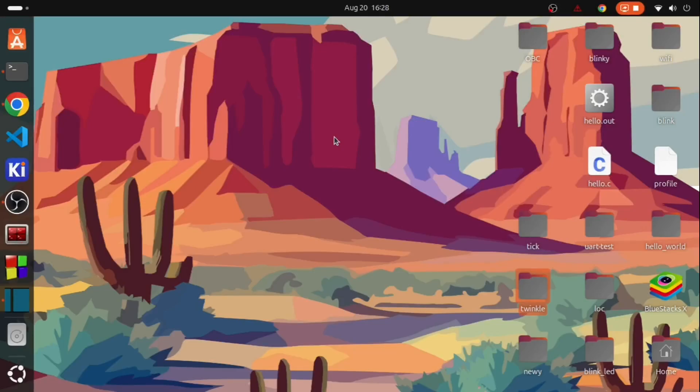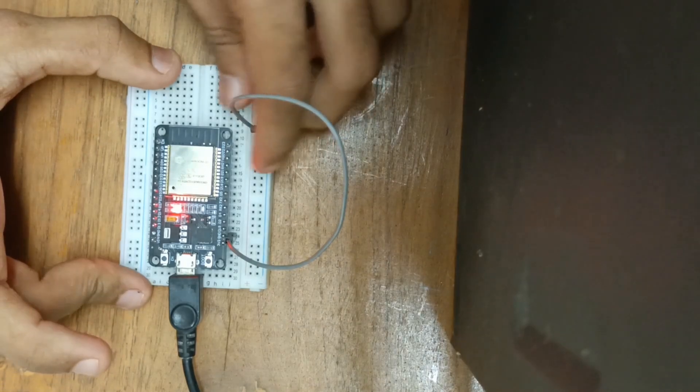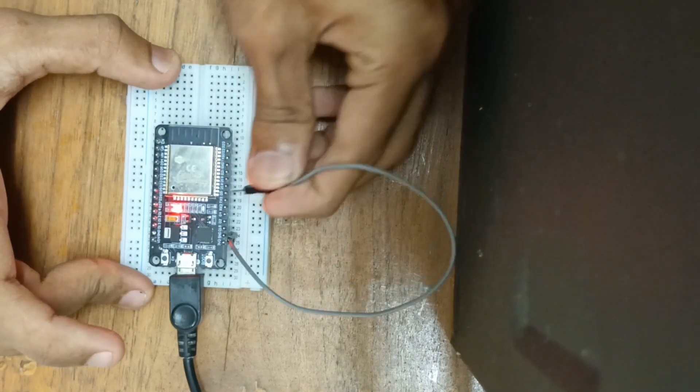Hello guys. Welcome to another video of the bare metal series. In this video, we are going to look at how to read inputs of GPIO using bare metal code. And finally we will be achieving something like this, where we could control an LED using input like a push button.